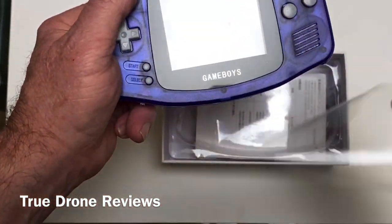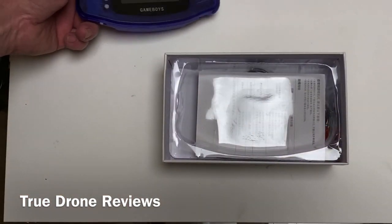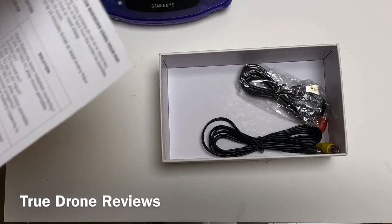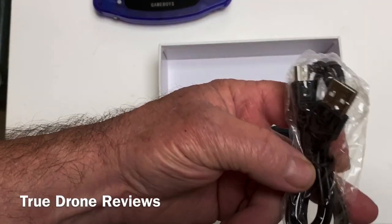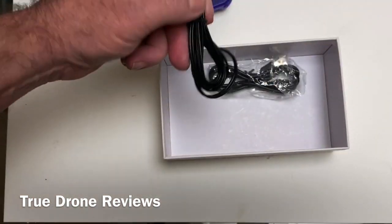It's got a little cover on the screen and it was twenty dollars — that's what the price of it was. The rest of the stuff in the box includes the manual, the mini USB charger, and the TV-out cable.